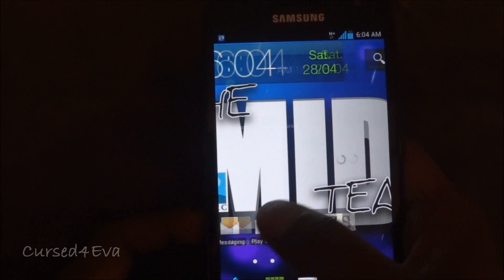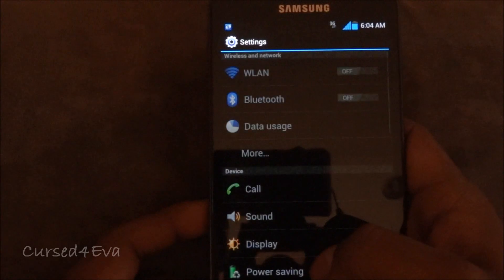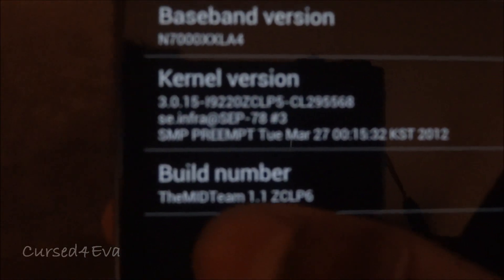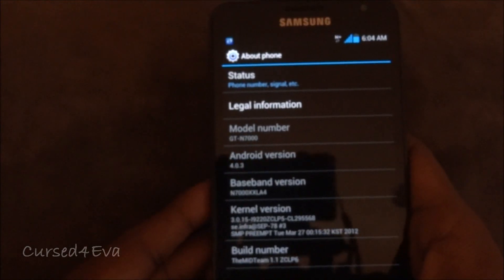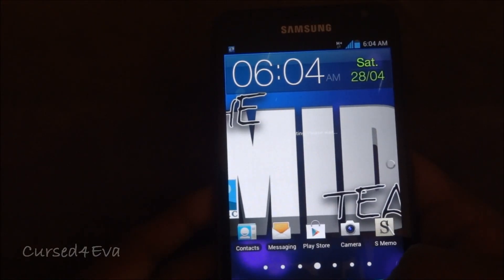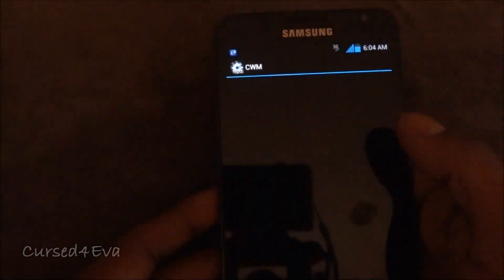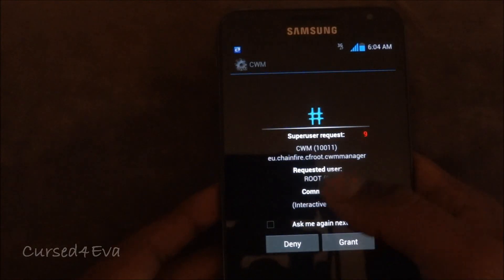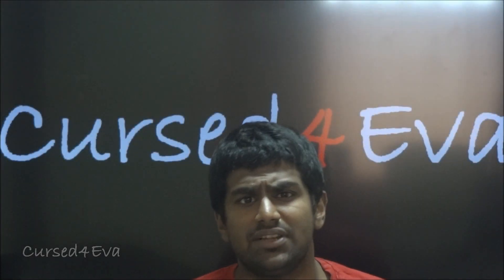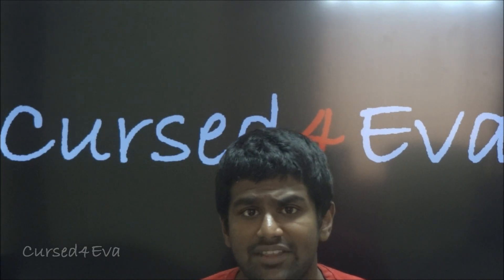This is the Midteam ROM version 1.1. Let me go into 'About phone' — and there you see Midteam 1.1. Just to ensure that we have root, go into ClockworkMod and we are prompted, and you can grant SuperUser permissions. That's pretty much it when it comes to the installation of the Midteam 1.1 Ice Cream Sandwich for the Galaxy Note N7000.